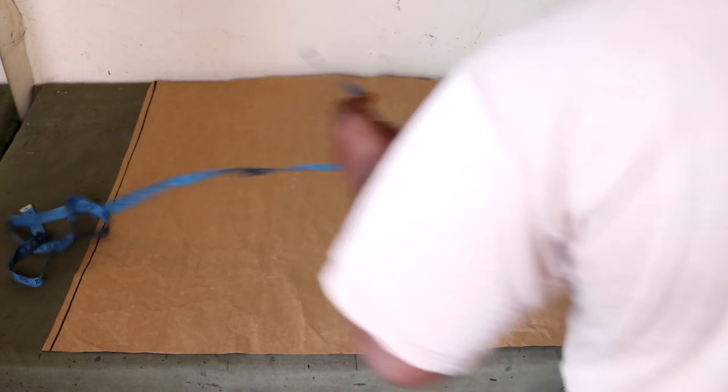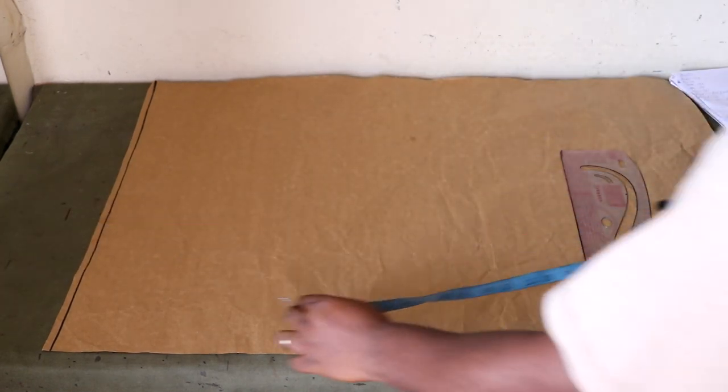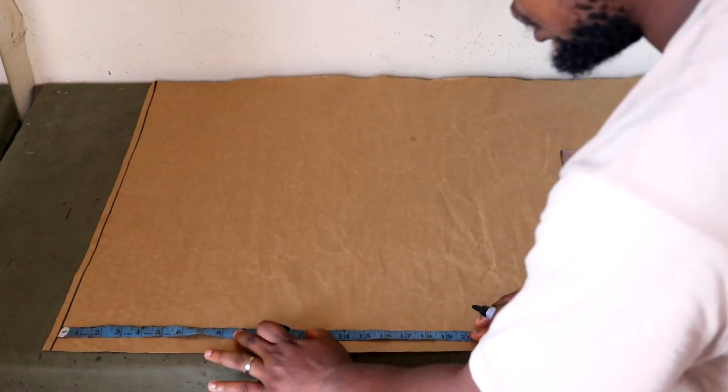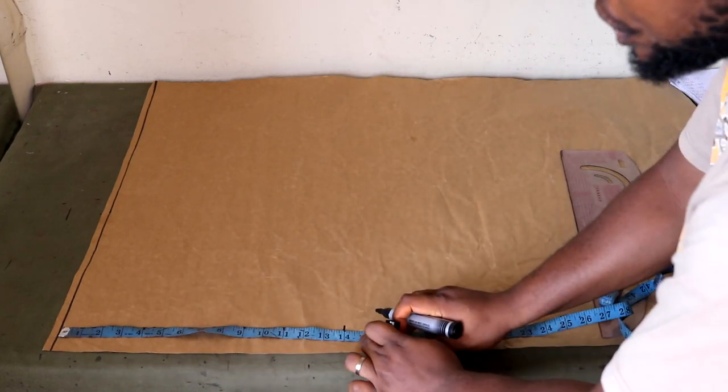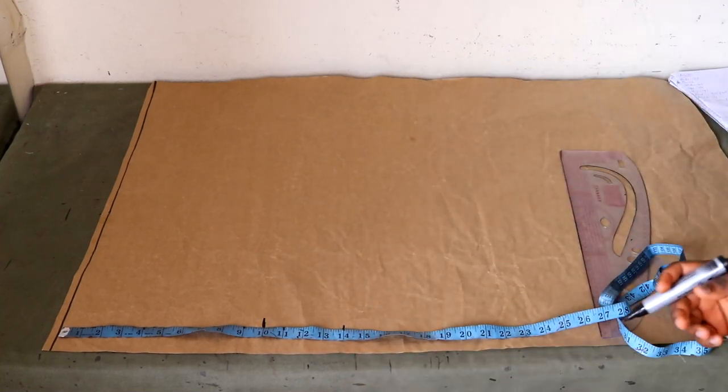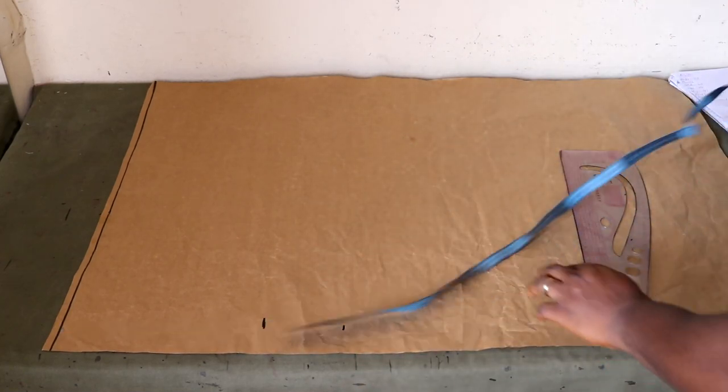That subtraction gives us our bust point. In this instance, the underbust length is 14 inches. So 14 minus 4 inches gives us 10. That is where our bust point is going to be.